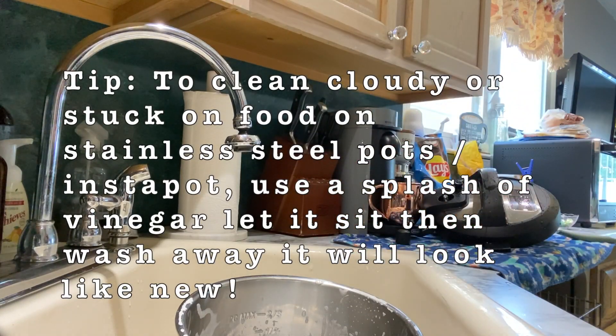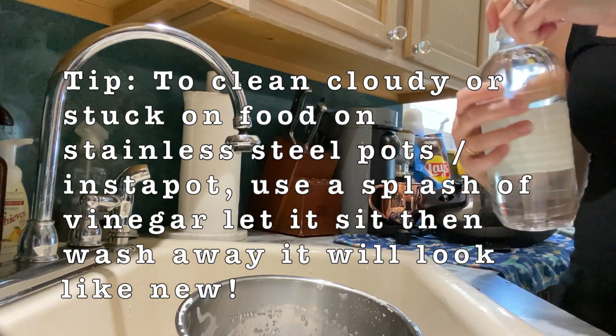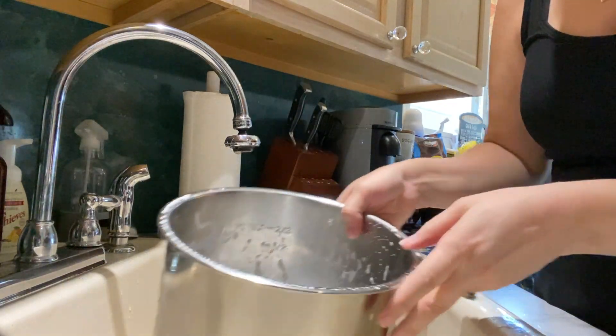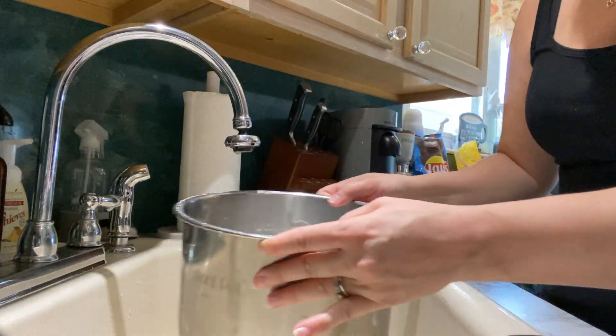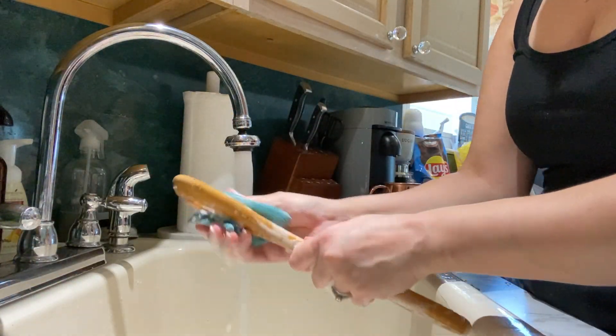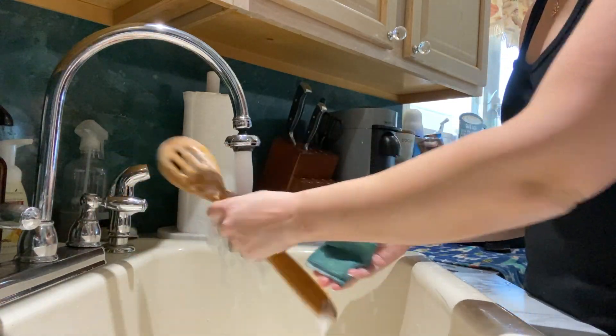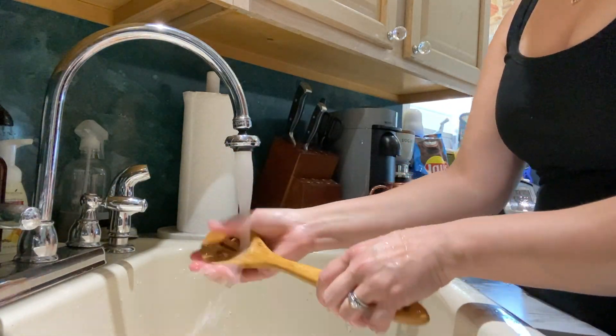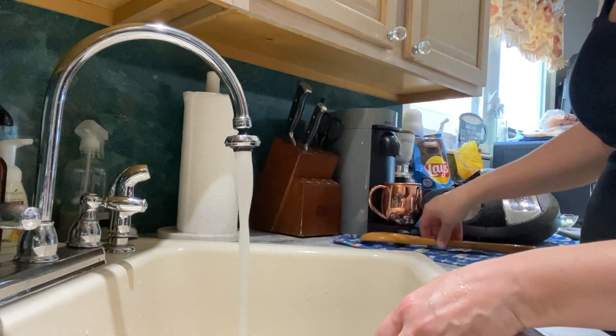Here is a tip for you: to clean cloudy or stuck-on food on your stainless steel pots or your Instapot, use just a splash of white vinegar, let it sit, and once you go ahead and rinse it with hot water it will come nice and clean and shiny again. That's just a tip that I learned.